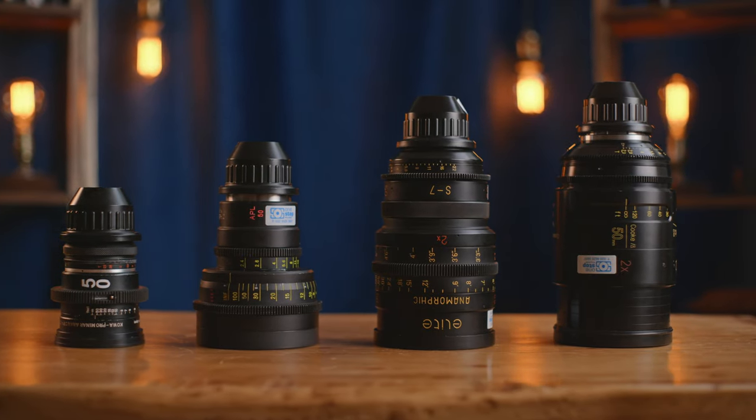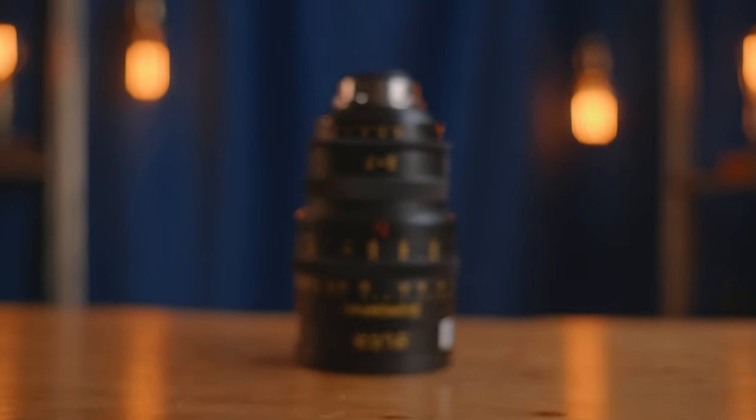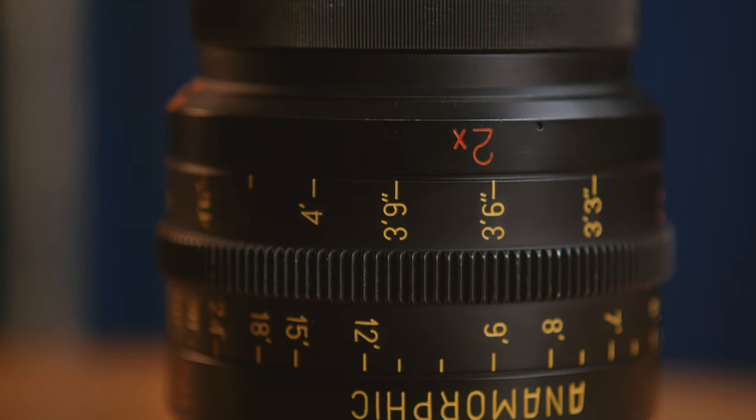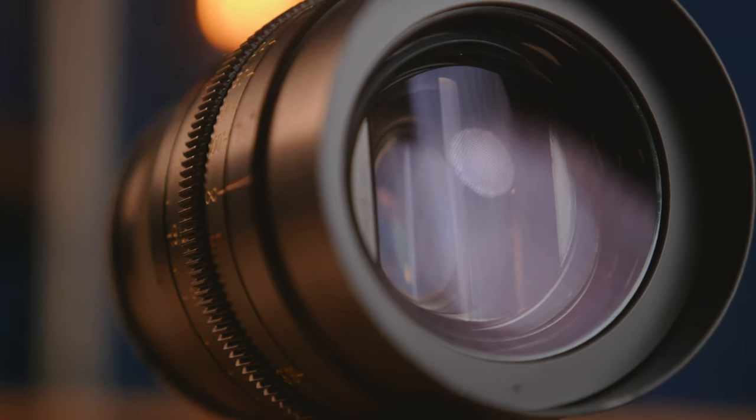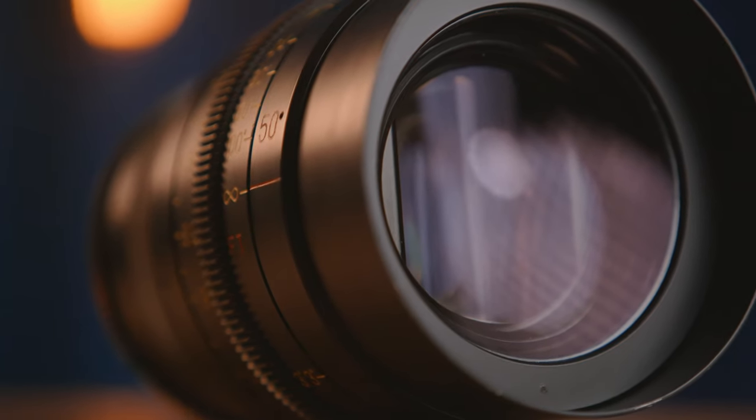The close focus on most anamorphic lenses, especially vintage ones, stops somewhere around three feet compared to say one foot like you might get with a spherical lens. That means that in order to get the close-ups you need for your work, working with close-up diopters actually becomes a necessary component of the process of shooting with anamorphic lenses.